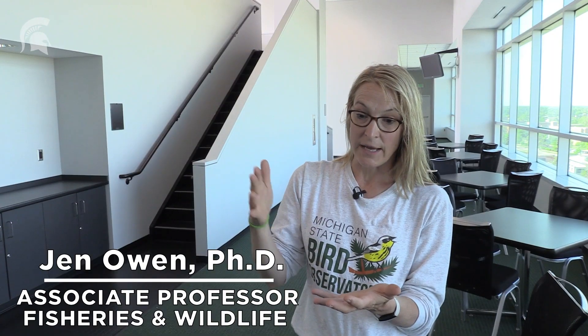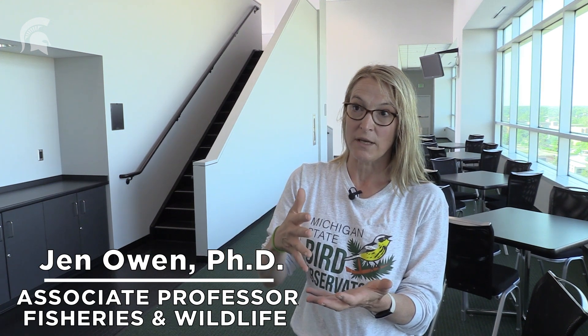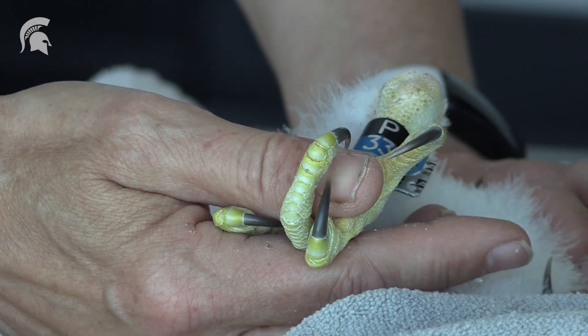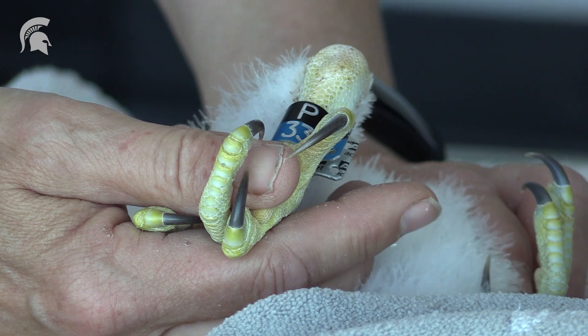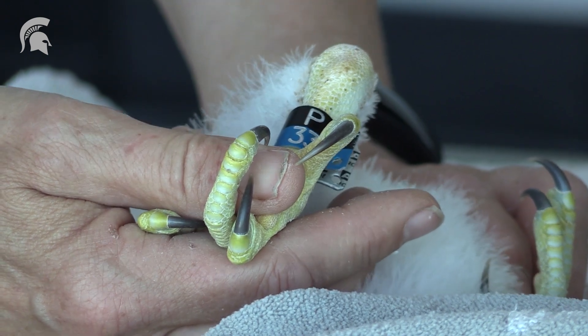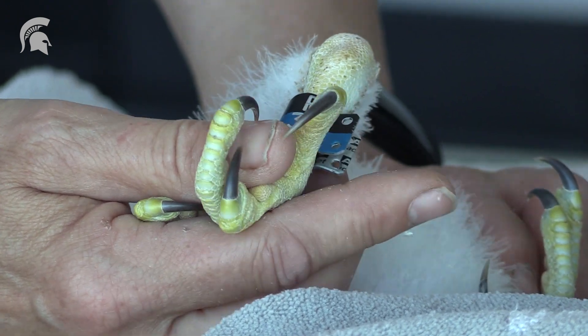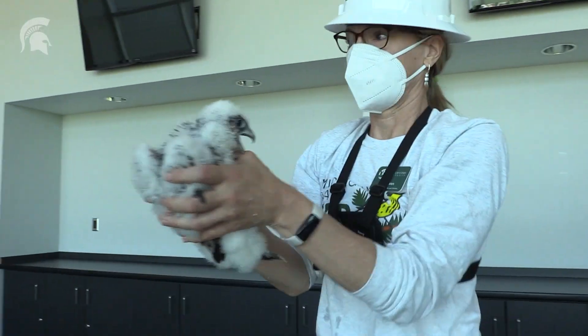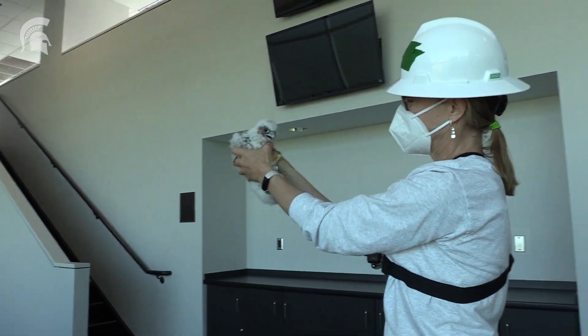We are tracking when they hatched because you have to wait 28 to 30 days before you can put a band on. As you can see, the leg is actually really big — that's why if anyone's looking at the video, they look like they have big feet in the nest box. Their legs are really the size they are as adults, even though they're not going to fledge out of the box for another four weeks or so.